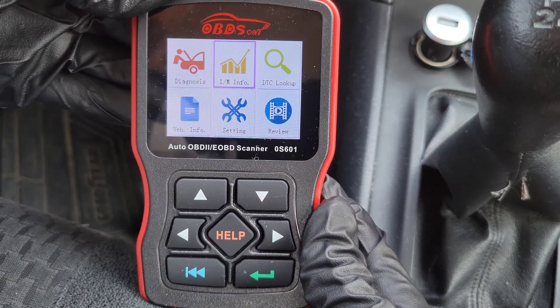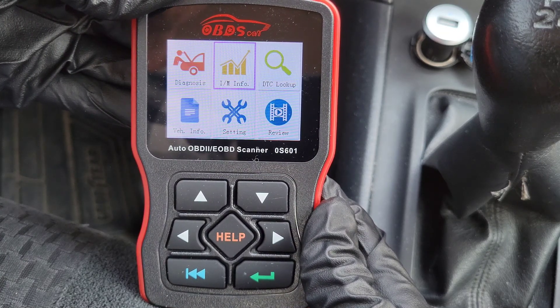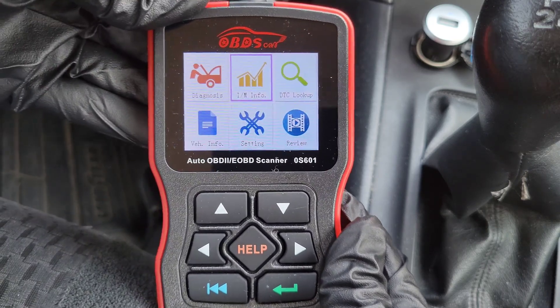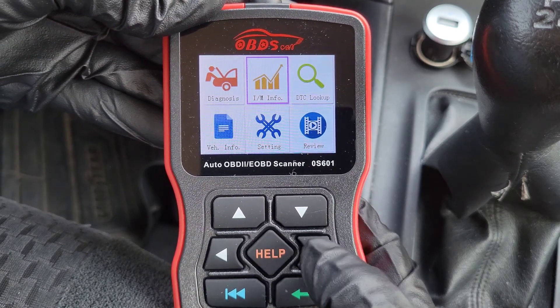I have the OBD2 scanner hooked up. Once you hook it up, you do have to turn your vehicle to the ON position — you don't have to start the vehicle, but you do need to turn it to ON so your vehicle can communicate with the OBD2 scanner.